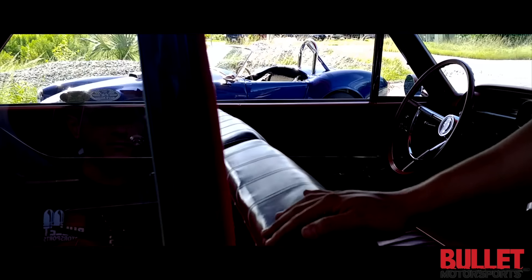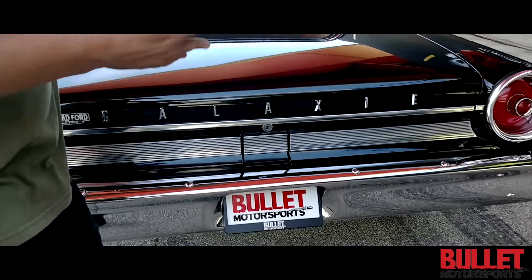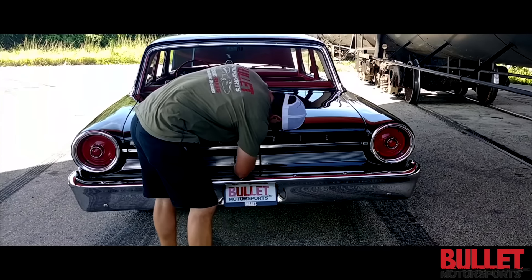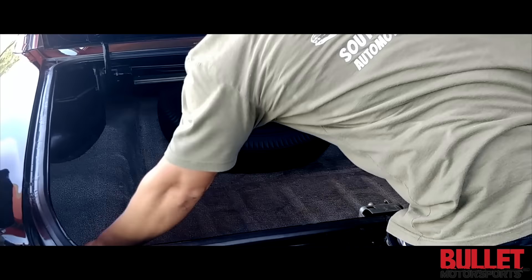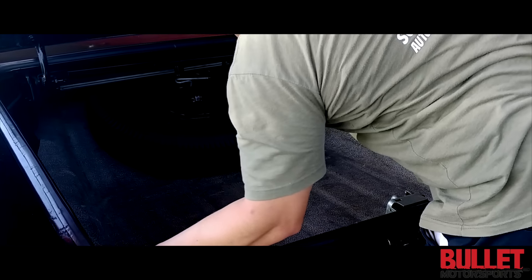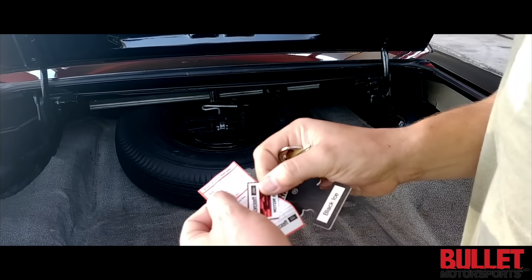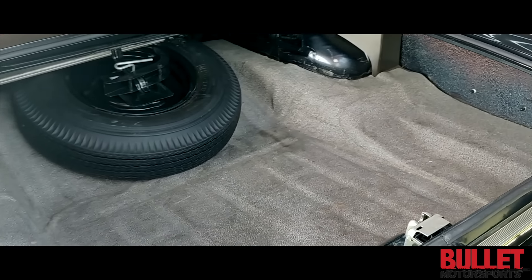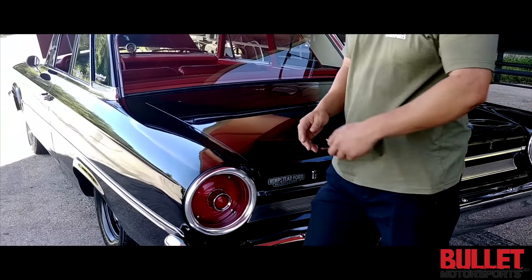Let me grab the key and I'll pop the trunk for you. Take a look at this — you've got yourself an oil filter along with some of the miscellaneous service records from when it was last serviced. Gaskets all original. No rust on this car — so when we put it in the air you're going to really enjoy it. It's set up exactly how it would have been set up in '63 or '65 to be a race car.